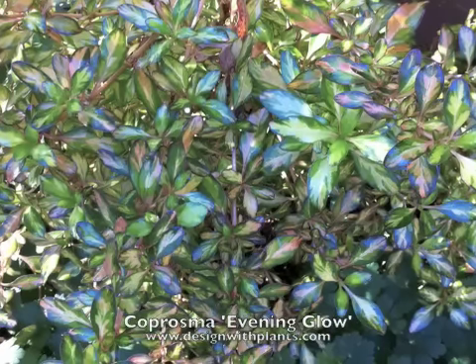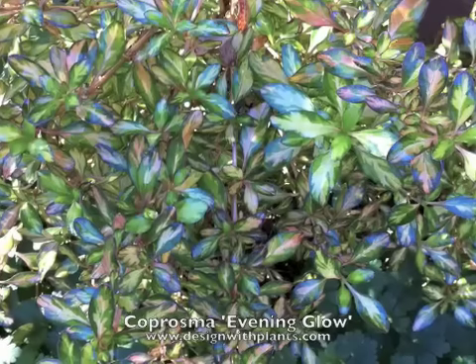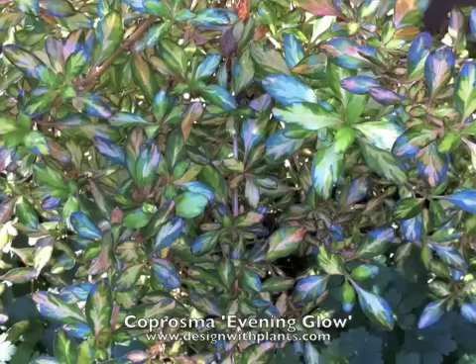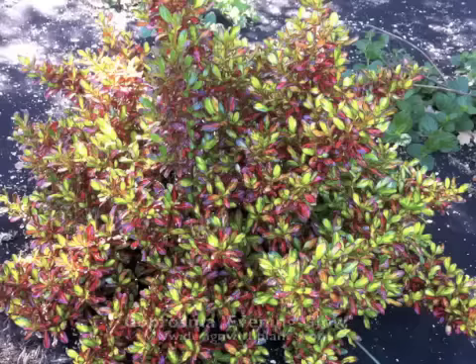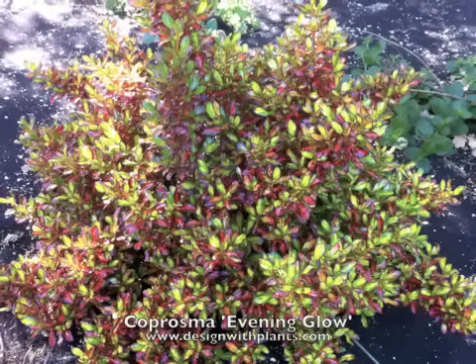As you can see better here, it has a glossy leaf and these leaves are probably about a half to three-quarter inch long and a little longer than they are wide. Depending on their situation, you see how there's a little darker color in there, and then here you see there's a lot of red and brighter yellow.